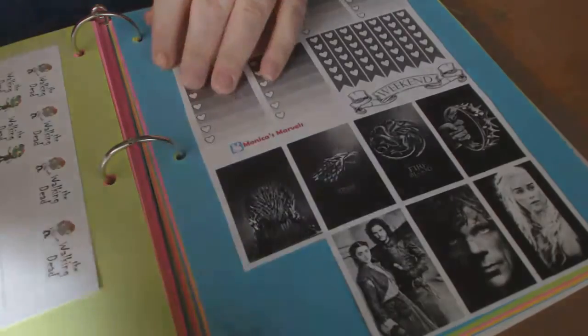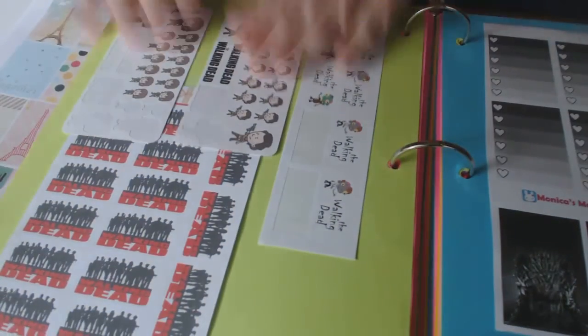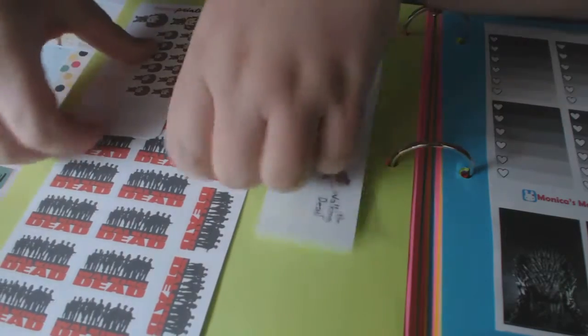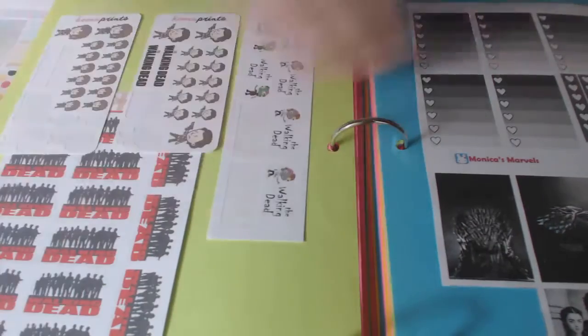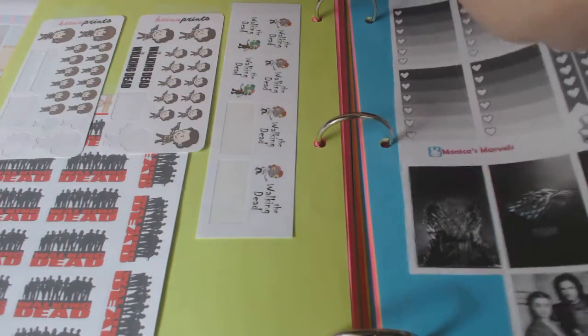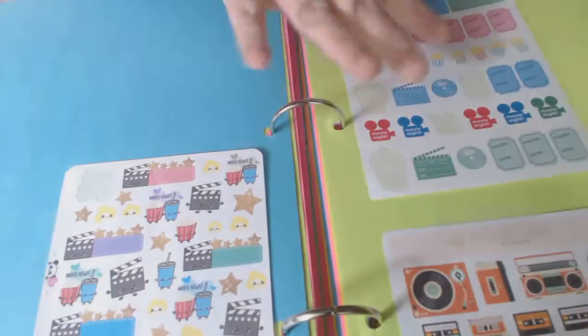This is one I cut out because Game of Thrones starts in about two weeks. My other favorite show which just went off is The Walking Dead, so I have a lot of those and I'm going to keep collecting them. I have some more on order. This is all stuff for movies — movie stickers and vintage.